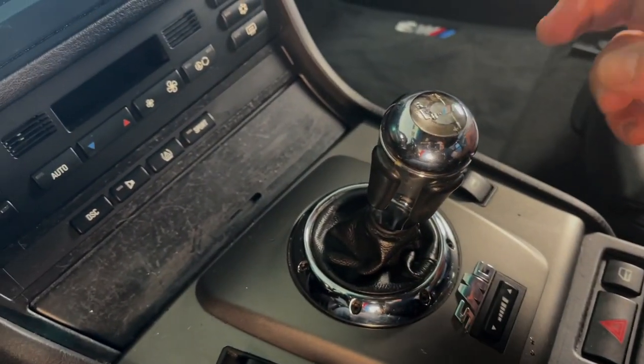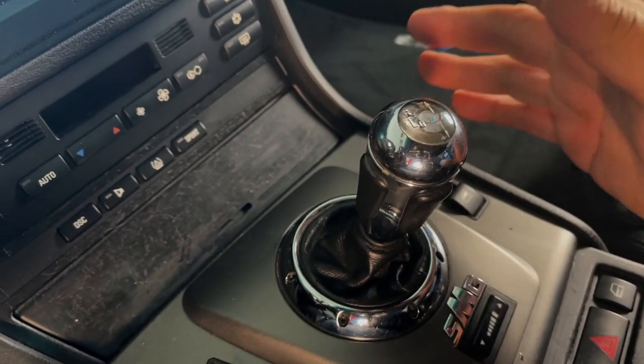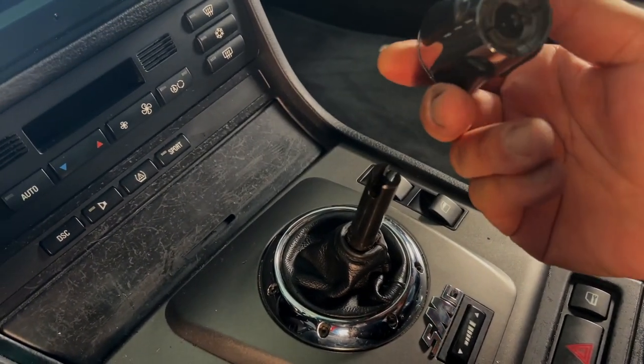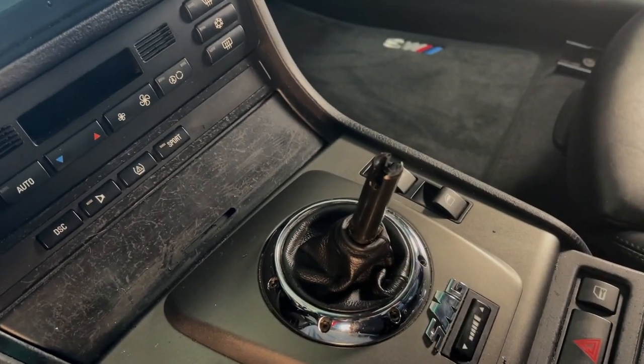These are really hard to get out so make sure it's in neutral first, and then I was able to pull it with both hands. I was able to pull it out so it's loose now — I can just pull it right out. They just do pull out. Just make sure it's in neutral when you're doing it.